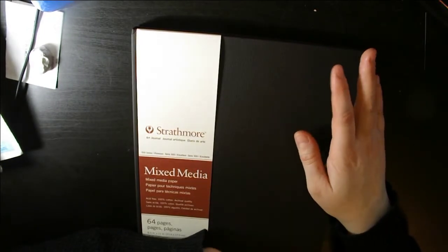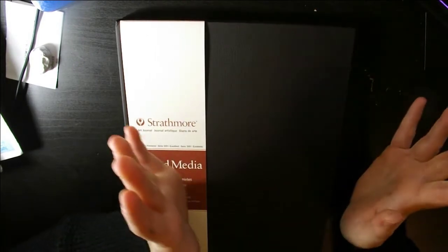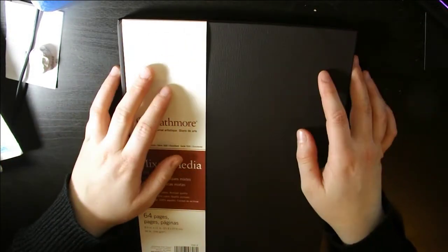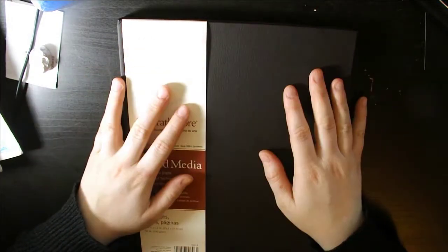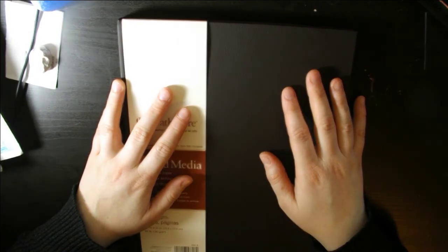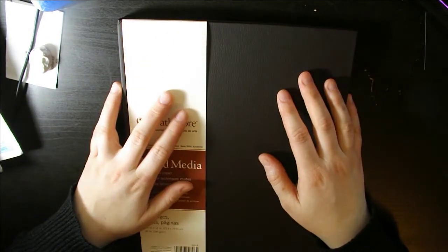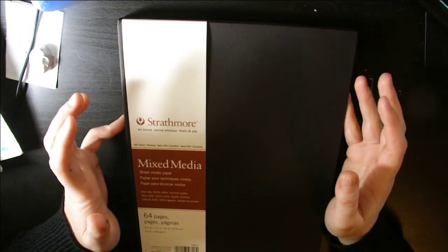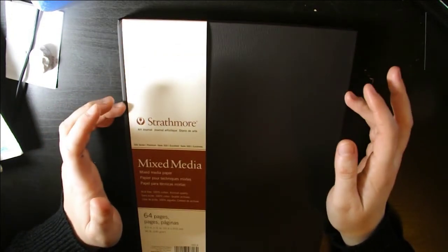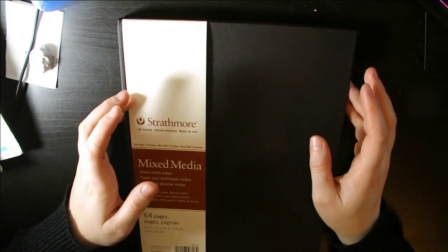I'm really happy with the quality of this, so that was my art supply haul — not a very big one. I don't do them very big because I'm a pretty broke person and I don't have a lot of money to spend, so when I do buy myself something it's because I absolutely need it. I'm thinking the next art supply haul is going to have a mix of a printer and probably Copic markers, because that's what's needed — I'm not sure yet, we'll see.